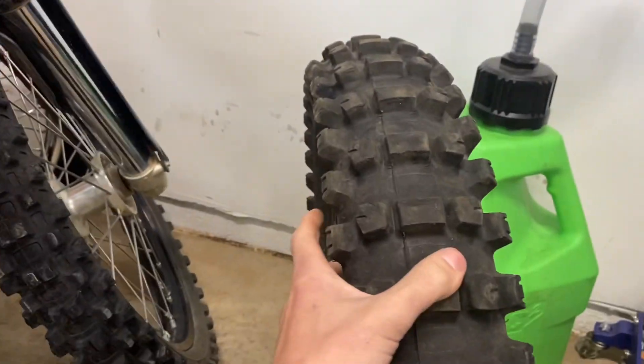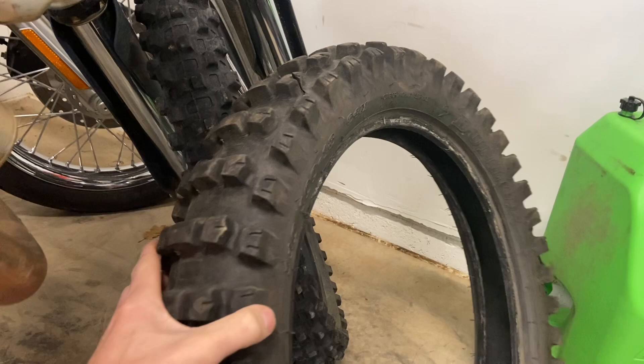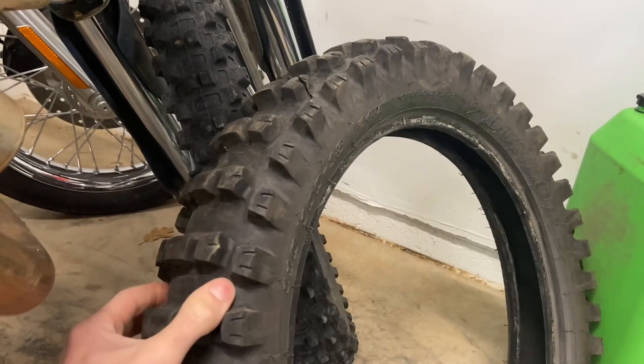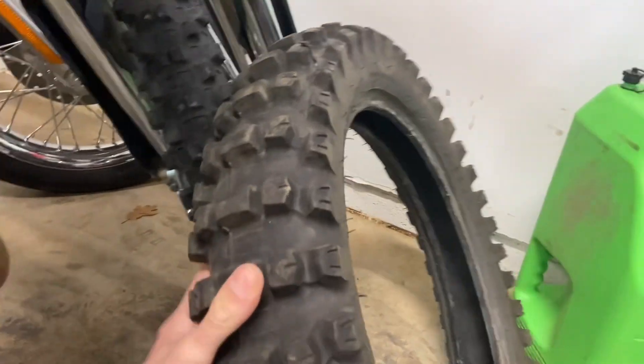Performance-wise, the tire did pretty well. I liked how well this tire turned — it was a good, playful turning tire. It had pretty good forward grip and pretty good grip in the wet and slimy conditions.